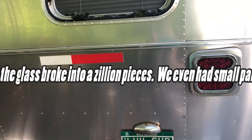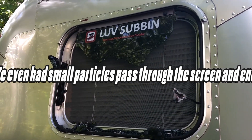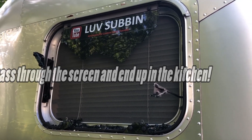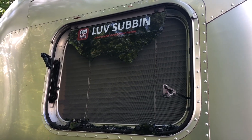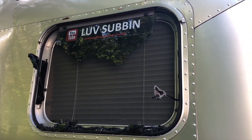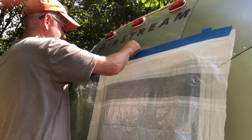We are going to be replacing this window. Unfortunately the lawn service that we employ — they're very good — but they had an accident with the weed whacker and sent a rock through our back window. We're gonna work through their insurance. Fortunately it didn't hit the aluminum, it hit the window, so if I had to replace one thing I would rather be replacing the window.